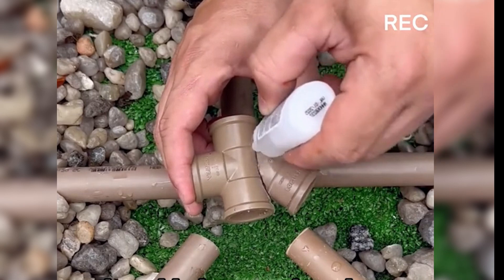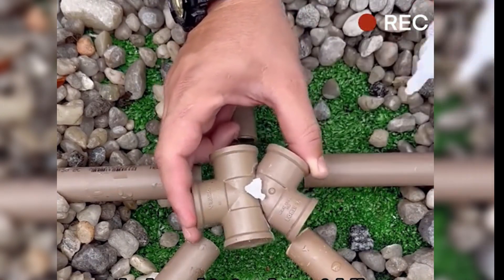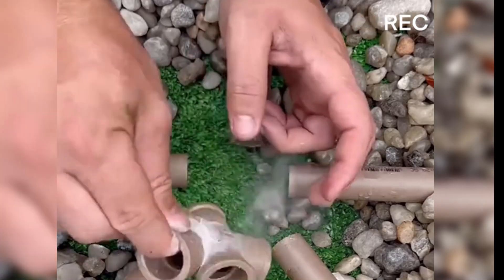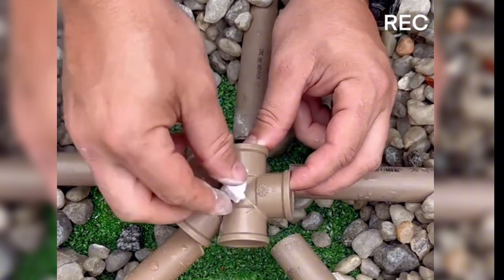To increase the bond, he added super glue along the seam, prepared a piece of foam, and placed it in the middle to mix thoroughly with the glue for complete dissolution. He smoothed it around the seams and sprinkled some baking soda on top. Once the glue was solidified, he flipped the fittings and repeated the same process on the other side.